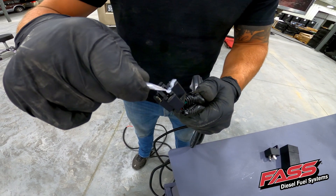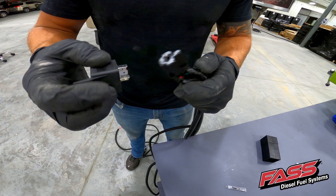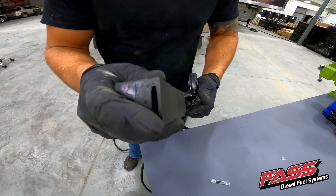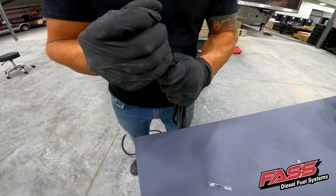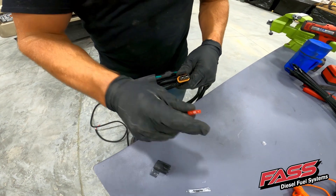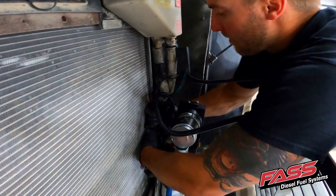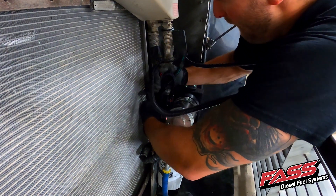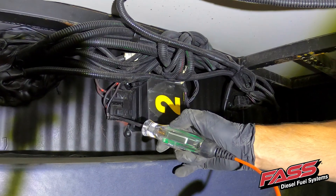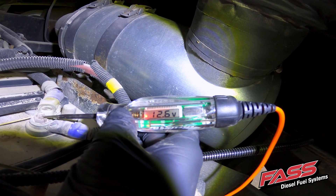Apply the supplied dielectric grease to the relay pigtail. Install the relay into the harness, then install the relay protector. Install the supplied fuse into the fuse holder of the FAS harness. Secure the relay in an upright position, then connect the electrical connector to the FAS motor. Locate a key-on power source that will be used to power the FAS motor on — be sure that this is not the accessory position, but the engine run position.